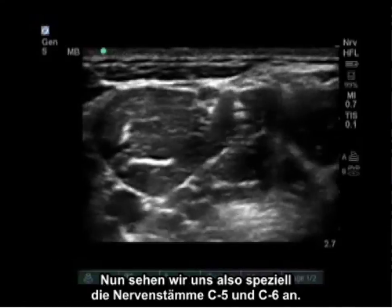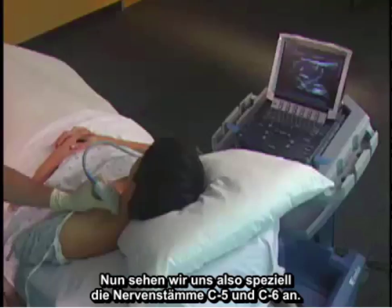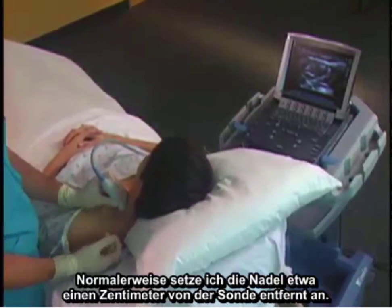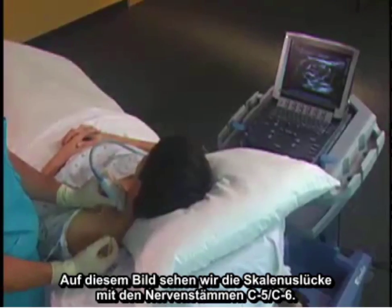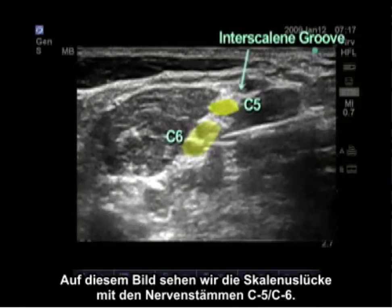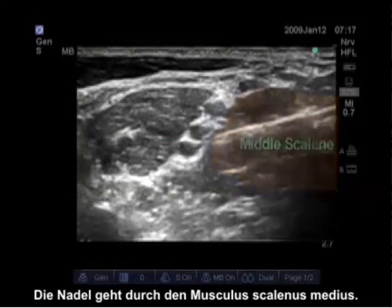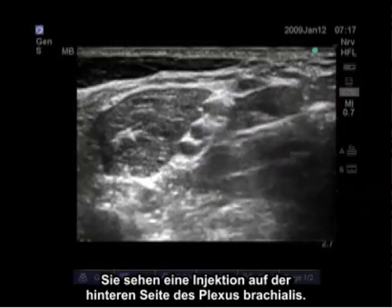Now we are looking specifically at the C5 and C6 nerve roots. Our needle approach comes from posterior; I usually start the needle approximately one centimeter away from the probe. In this image we see the interscalene groove with the C5 and C6 nerve roots. The needle is passing through the middle scalene muscle.